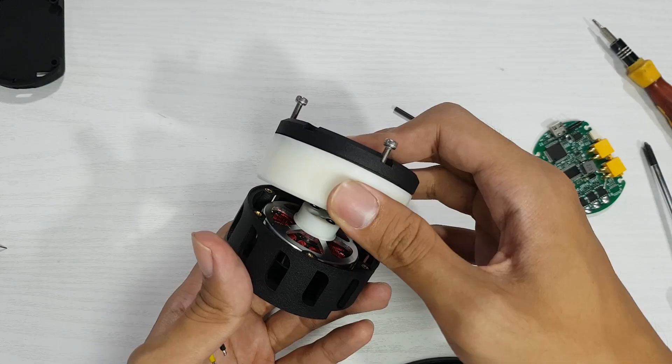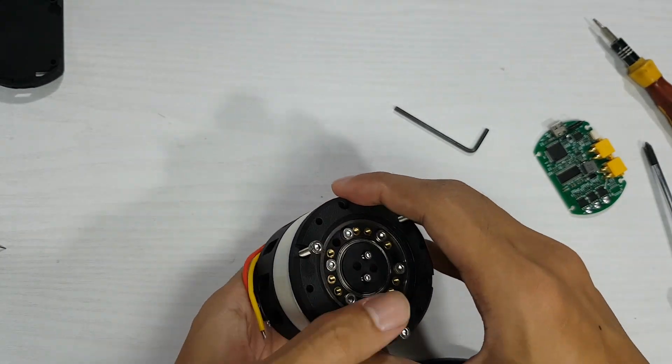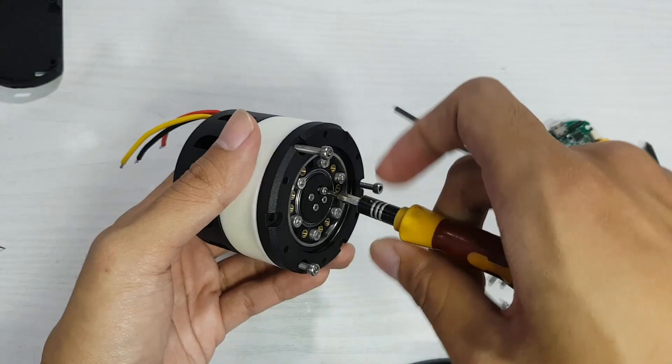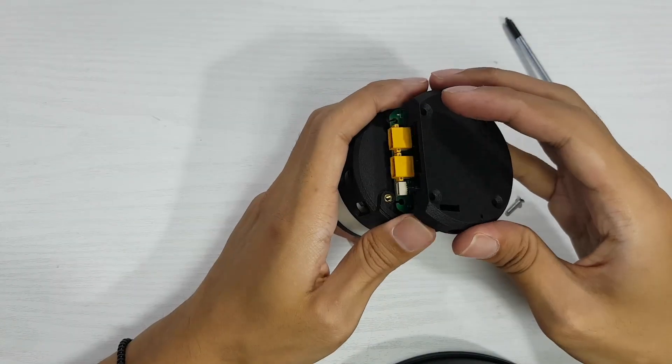The eccentric shaft sits on top of the 3D printed adapter mounted on the motor and is tightened with an M2 screw. Finally, I attached my custom motor driver to the back of the motor.